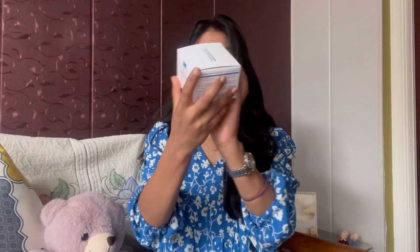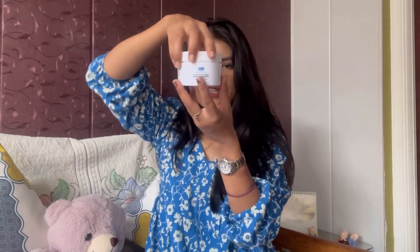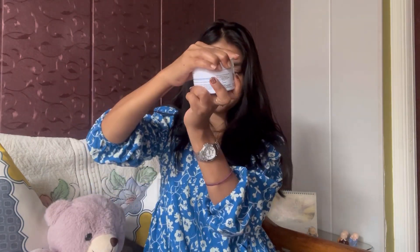Today's video is going to be yet another product review video in which I'm going to show you an amazing hydrating mask which I've been using for one month. It's truly an amazing product. I'm talking about the Seer hydrating mask — let me show you how it comes from inside.